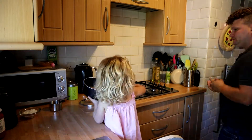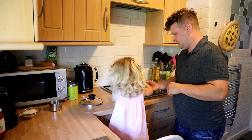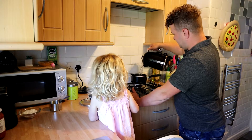Then put that onto the hob. And I'm going to put some hot water inside it and turn it on.